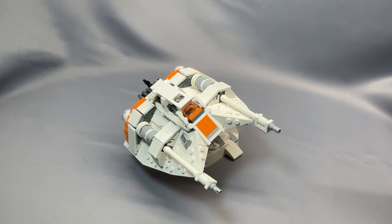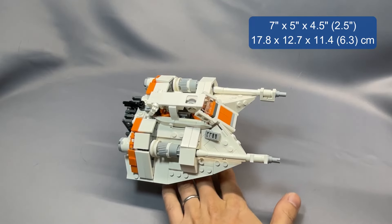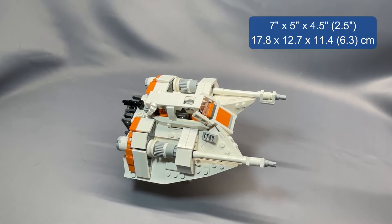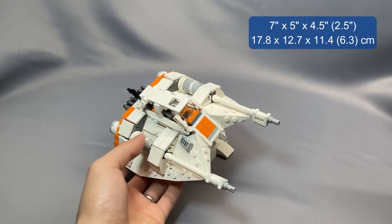I will admit that when I saw photos of the snowspeeder, I was a little skeptical, as it's of quite a different construction than most others. The model measures 7 inches long, 5 inches wide, and about 4.5 inches off the display surface on the stand, and it's about 2.5 inches tall if you're just sitting it on the included landing skids.